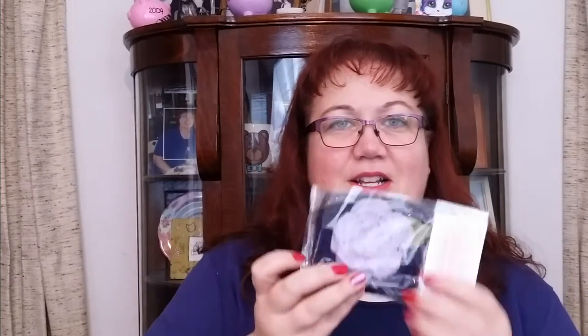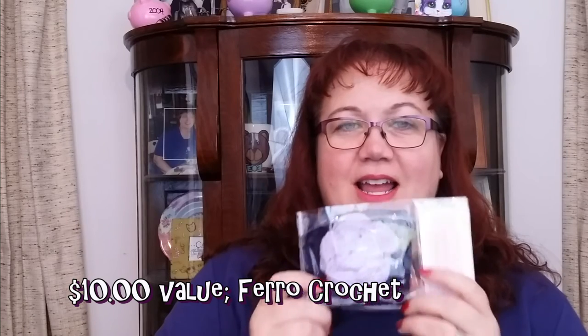I love this because it is another crocheted item — it is a coffee cozy so you don't burn your hand, and it's got a purple flower. Purple is my favorite, so this is so lovely. I should add that most of the contributors here will give you coupon information too.